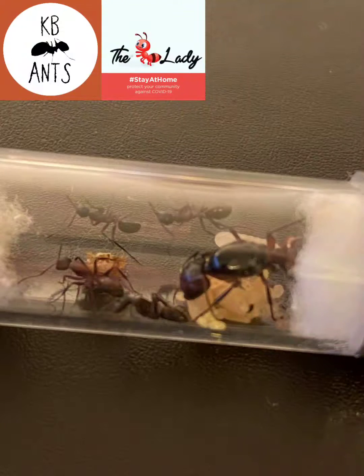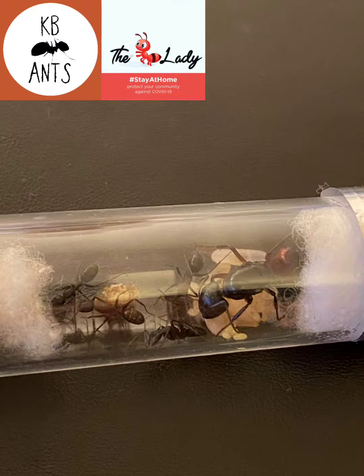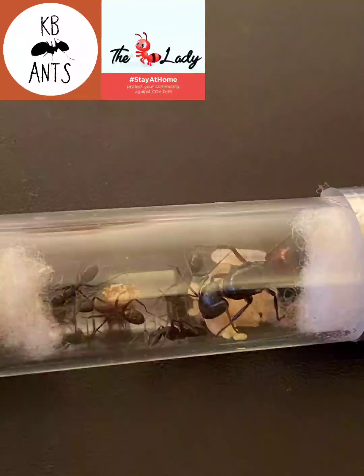I think that's everything. They are an easy species to keep for Camponotus and pretty similar to the Herculeanus. If you like these videos please feel free to leave a comment, like and subscribe. Any questions, give me a message on my Facebook at KB Ants — thanks for watching.